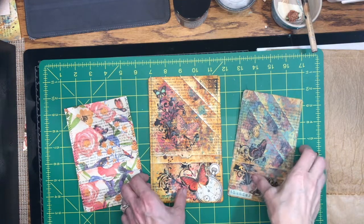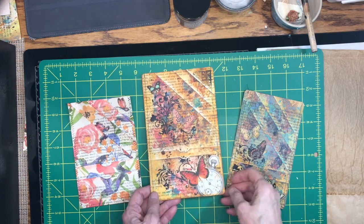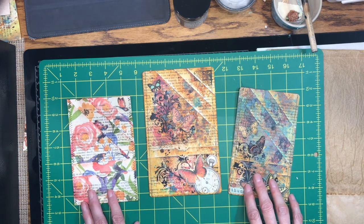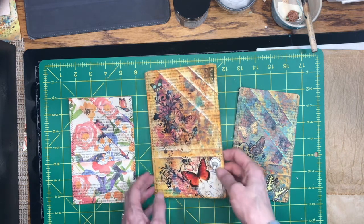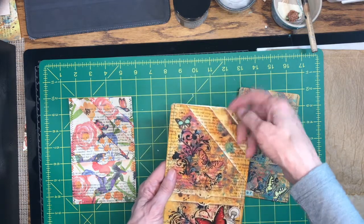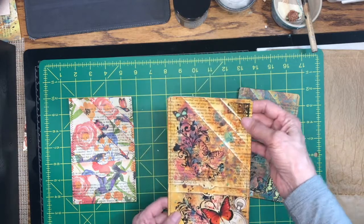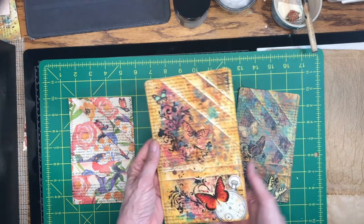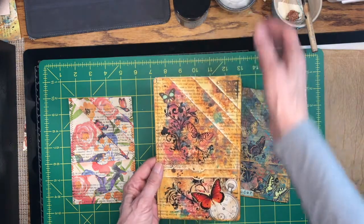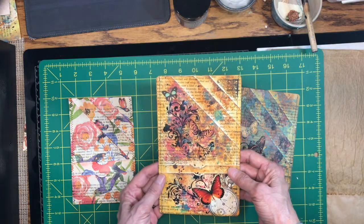Hi everyone, this is Kathy at Attic Treasures Etc, and welcome back to my channel. What we're going to do today for a Tuesday tutorial is make these great pockets for your journals. There are five pockets, and if you just glue it down on three sides, then you have a sixth pocket. So why don't we get started?